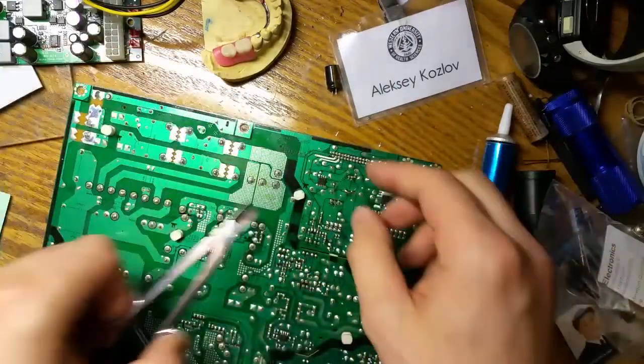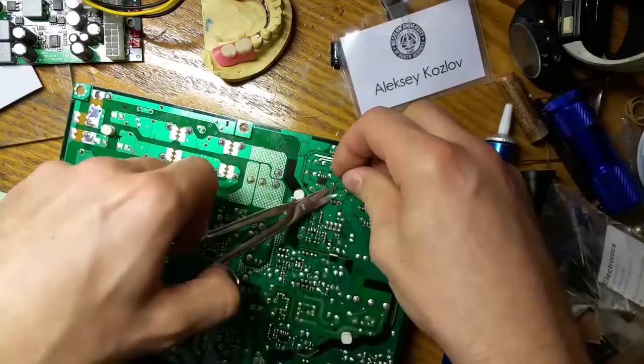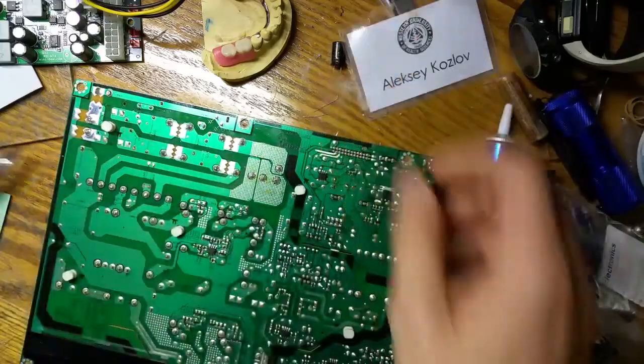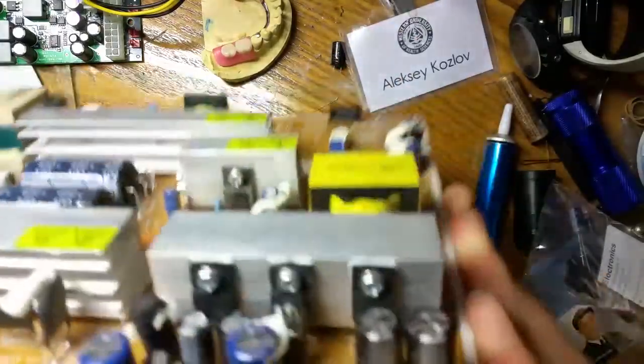I love my tensile scissors. One, two, three, and done — trimming all the leads. The board is ready to go back in.